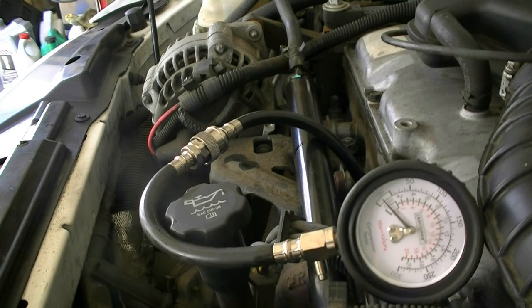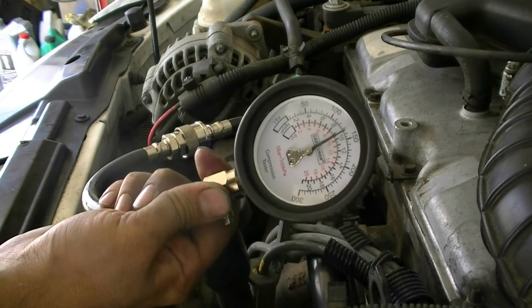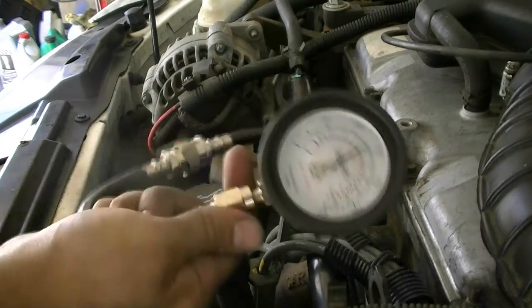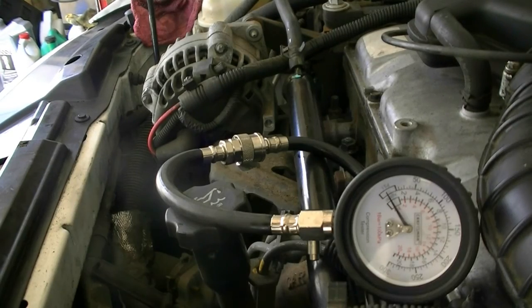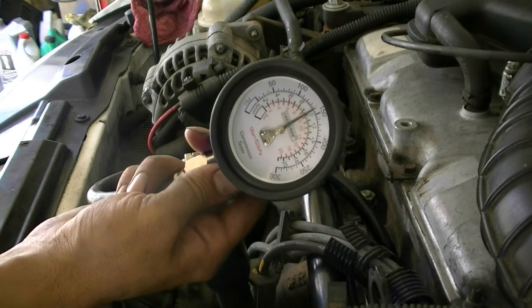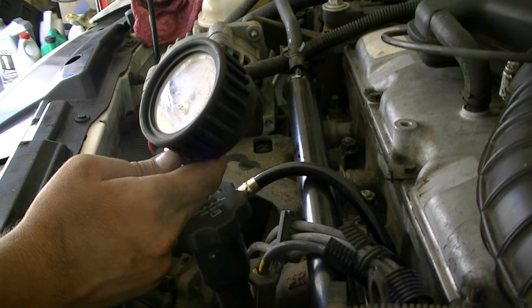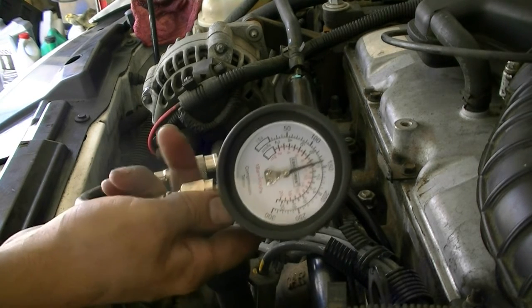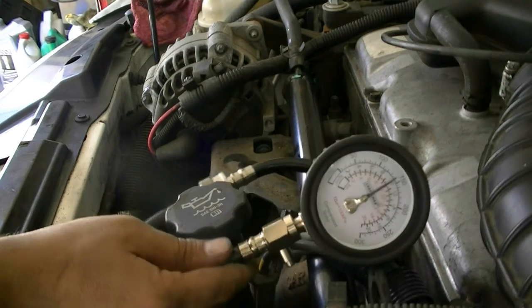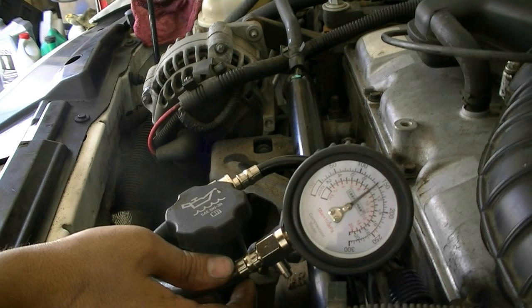On cylinder three, not that big of a jump — we got 135, so this one is not as worn. Still not the best compression, but not as bad as the others. Cylinder four came in at 140 to 142 — again not a huge jump. Overall though, the compression results aren't the greatest for this car. This engine is definitely worn, likely from oil changes not being done on time, resulting in extra wear on the cylinder walls — even though it's only got 92,000 miles.